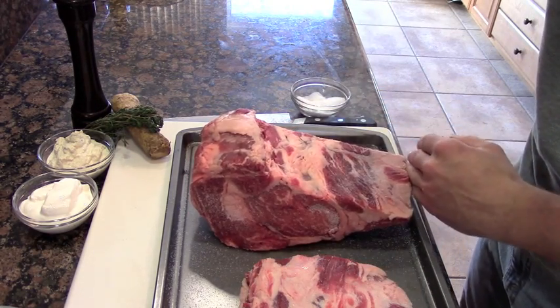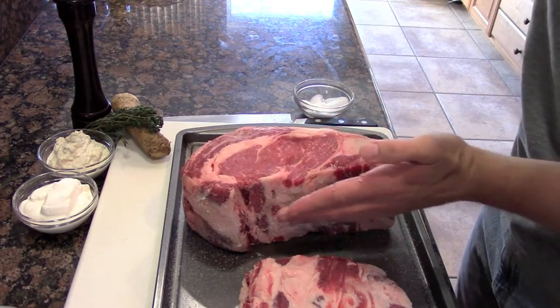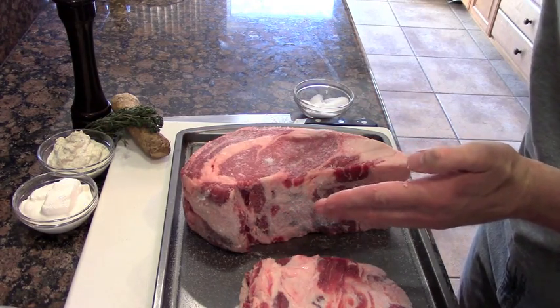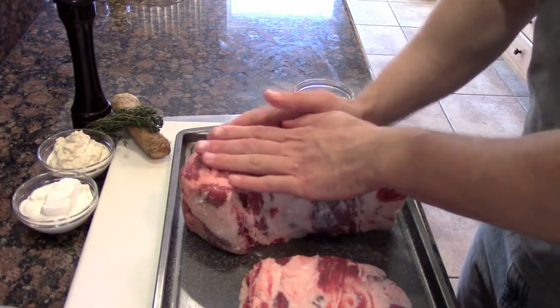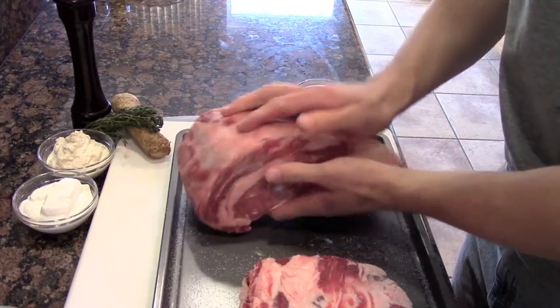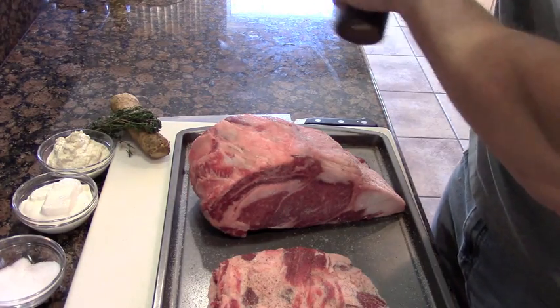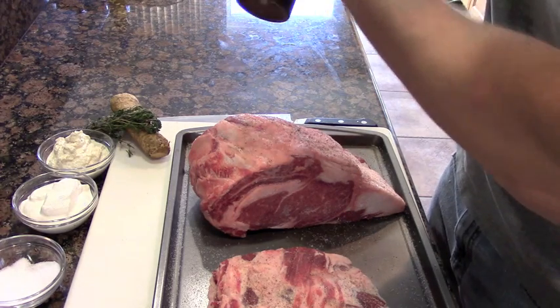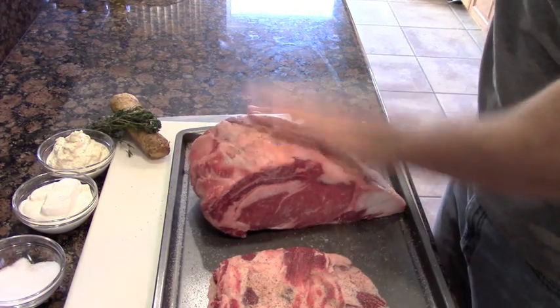Before I did any of this, this prime rib has been sitting at room temperature, already out of the refrigerator, for two hours. The reason why is that it's going to help even the cooking process — the whole thing won't be ice cold when the high heat of the oven hits it. We want a nice, gentle cooking, and this is going to help assist that. Make sure we season with a lot of pepper on the top, bottom, sides, everywhere.